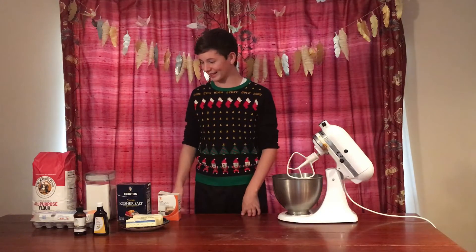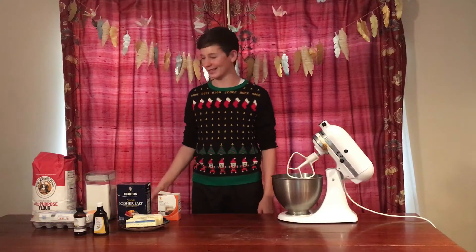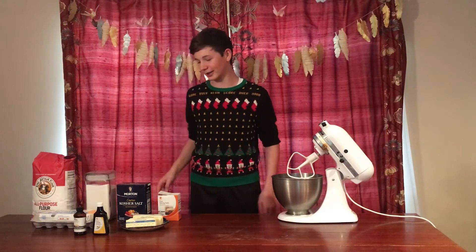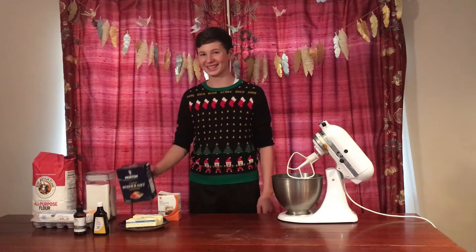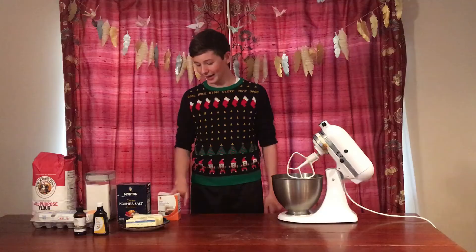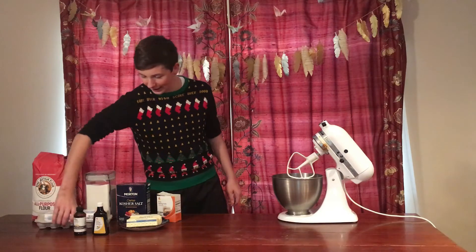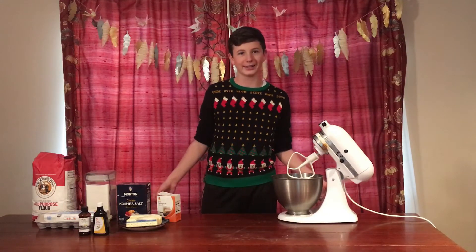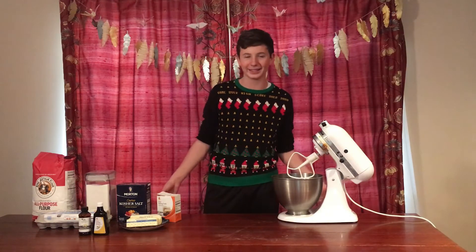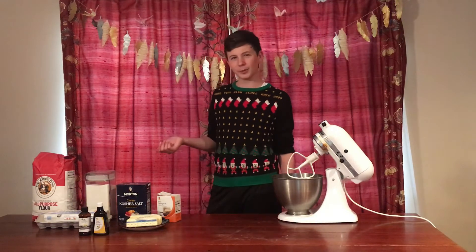Yes, we're starting! We have flour, sugar, salt — comment if you remember this from the last video — pure baking soda, some softened butter, eggs, and some vanilla extract. Let's go! I guess this is mostly just going to be me improvising, but improvising and baking go well together, right? Right.